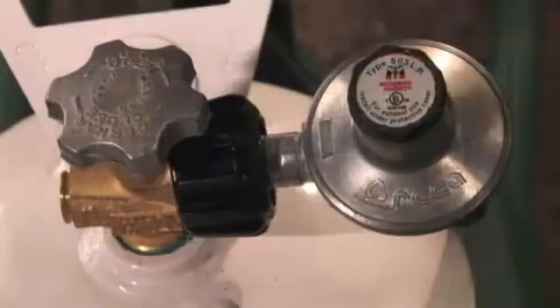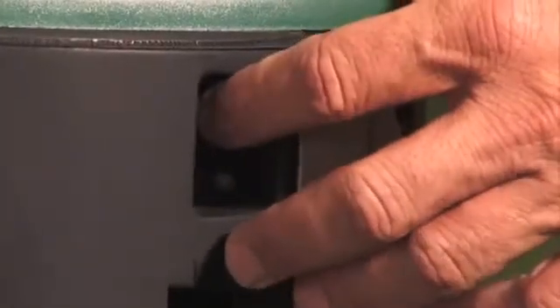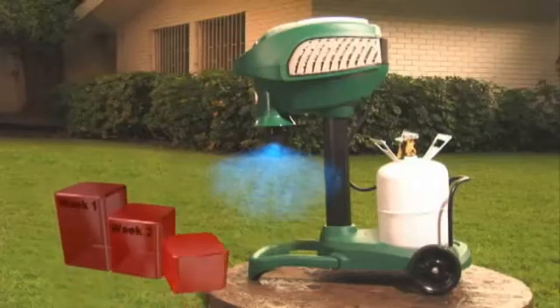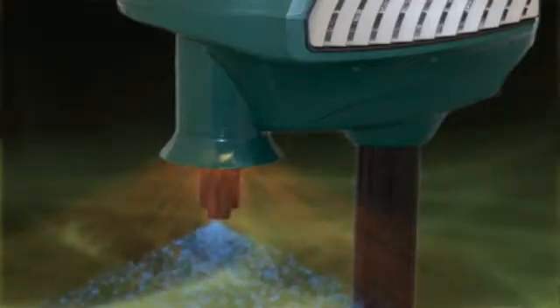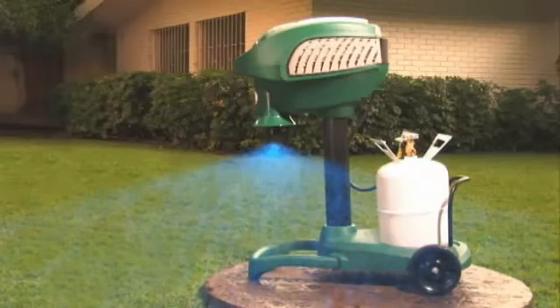After connecting to the appropriate power source, turn the propane on by slowly turning the valve counterclockwise. Now it's time to start your Mosquito Magnet. With a single touch, the unit starts and begins working immediately. With the Mosquito Magnet's patented counterflow technology, the mosquitoes are drawn into the bug bag where they are trapped and die within 24 hours. Along with these biting pests, any diseases that they may transmit are also trapped.